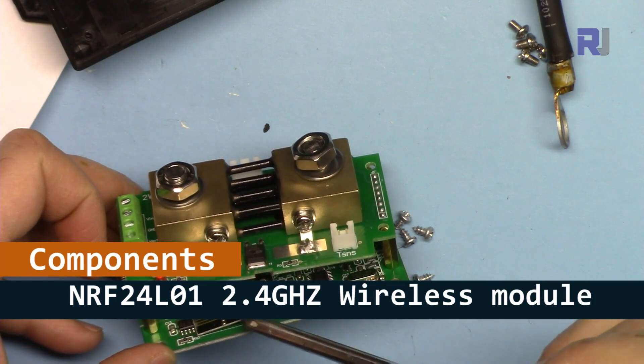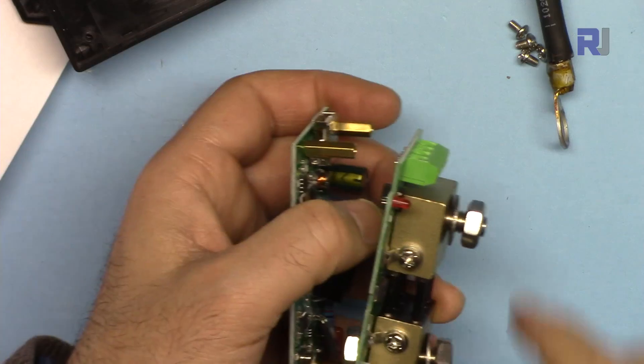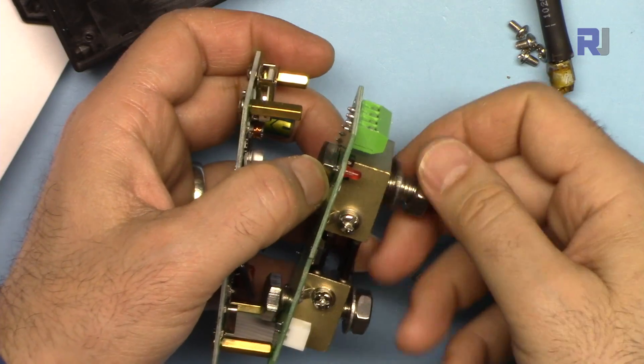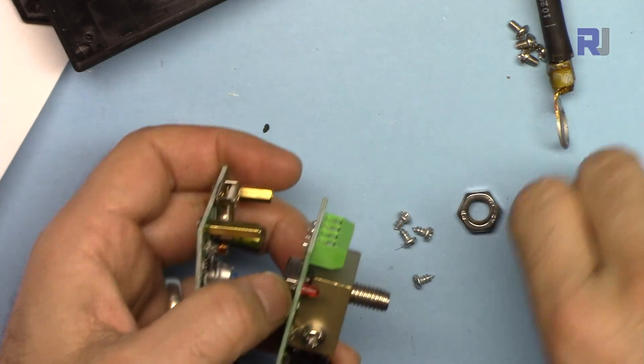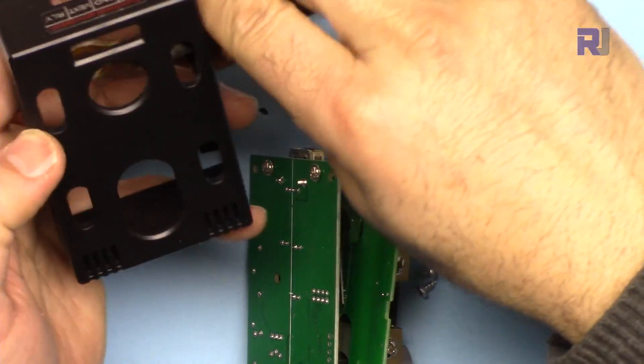The wireless module used inside is the NRF24L01 2.4 GHz transceiver. After removing everything I was able to open it. I want to make sure I can pass the wires through.